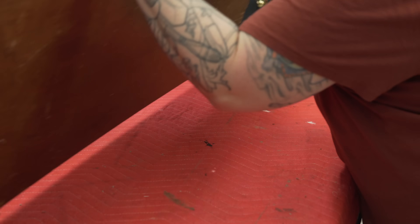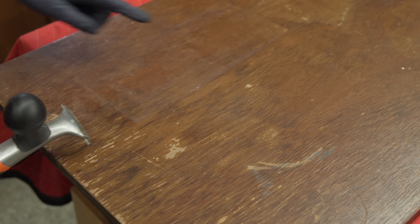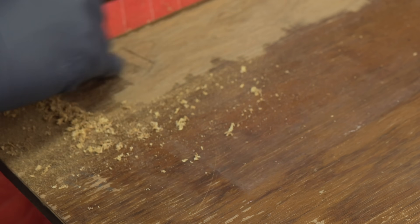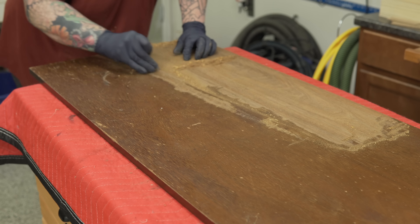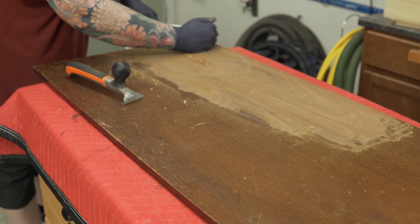The finish here is obviously quite water-stained and a bit brittle, so I'm going to be scraping it. You can use a chemical stripper for something like this and I do often, but on finishes that are really brittle I find this way faster. Plus, it's hard to get away from chemicals entirely when you're doing this sort of work, especially if you're going to be using a lacquer finish like I will be here. The less chemicals you can use is always the better.